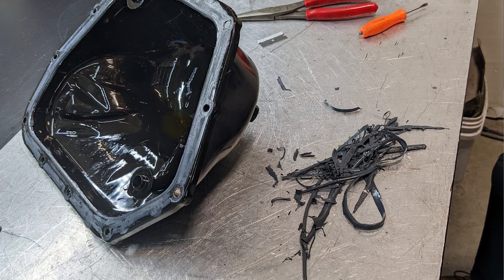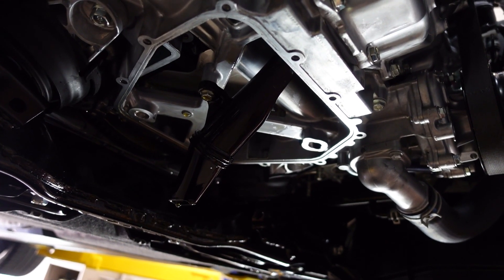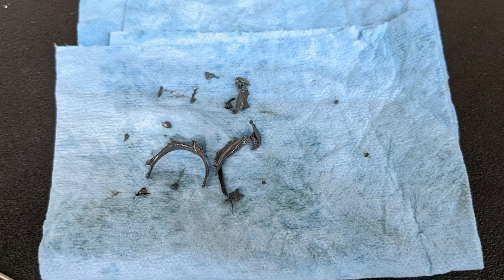This will get cleaned up, we'll reseal it and put it back on. And as you can see, this oil pickup is multi-sided — that top part is completely covered in silicone. Being a serious track customer, this would have resulted in guaranteed engine failure with that pickup clogged with silicone like that.